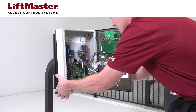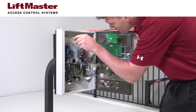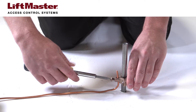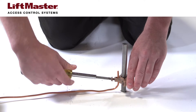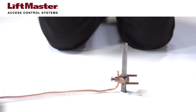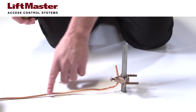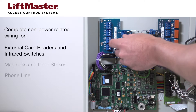The following steps apply to all EL series and IPAC models. Mount the telephone entry system in position. Ground the telephone entry system using the following guidelines: install or use an existing ground rod that is within 12 feet of the system. Connect the system to the ground rod using a solid wire that is a minimum of 12 gauge. Complete all non-power related wiring before connecting the power wiring.